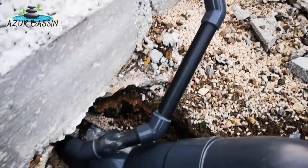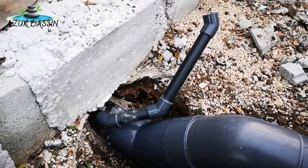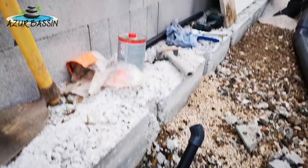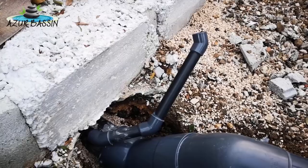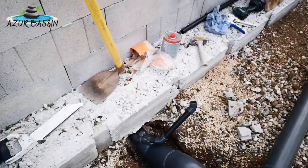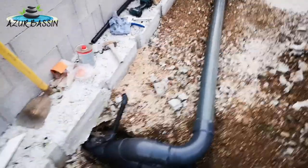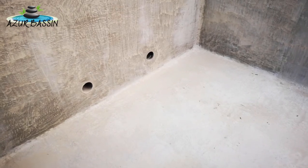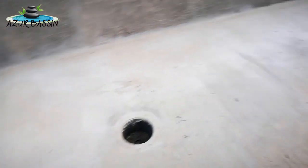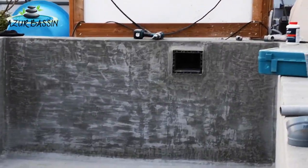Là le petit tuyau en 32 — certains vont se demander ce que c'est. En fait, on a mis sur ce bassin-là des bondes de fond qui sont oxygénées. Donc on a un 32 qui est collé, qui va remonter assez haut jusqu'au niveau haut du bassin. Ce 32-là permettra de passer un tuyau d'air pour pouvoir alimenter les bondes de fond qui sont oxygénées. J'espère que ça a permis à certains d'y voir un peu plus clair sur la technique des vidanges de bondes de bassin. Donc là, je vous remontre un petit peu les sorties du filtre, les trois bondes de fond, et à l'opposé on a notre skimmer.